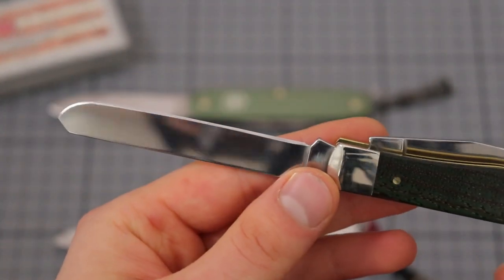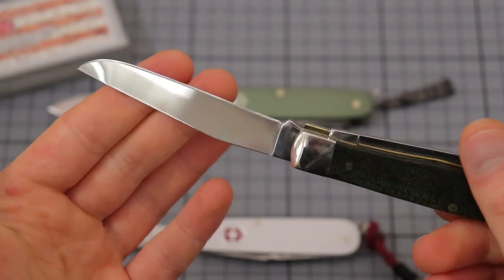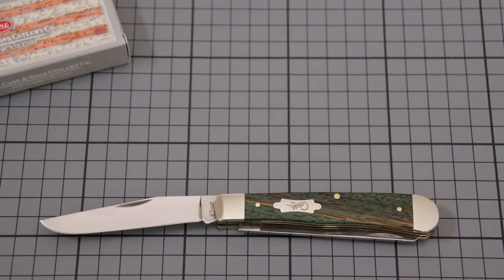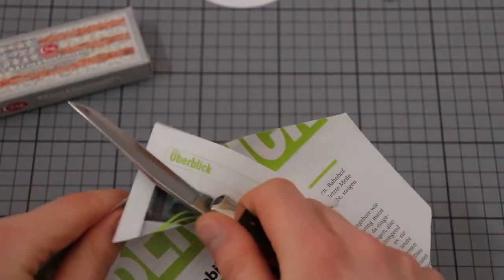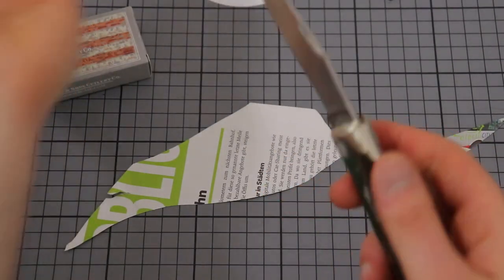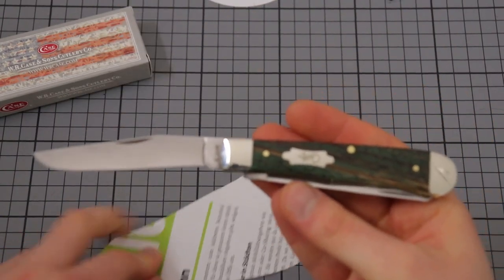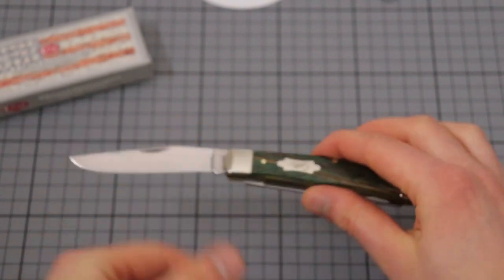The edge is not perfect out of the box either. I sharpened this myself because I want to gift it to somebody and I didn't want to give them a dull knife. The Case edges that I've had on all the Case knives I bought in the last couple of years were just really, really bad. Now I've already resharpened it myself, and at this point it is very, very sharp — scary razor sharp. But this is absolutely not how this comes out of the box. If you want to gift this or buy it for yourself, you will very likely have to resharpen it, because the edges from Case are just terrible.